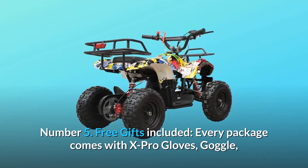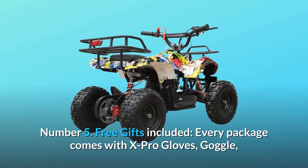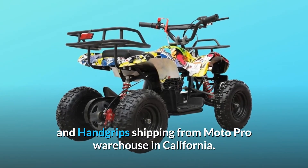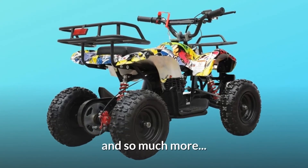Number 5: Free gifts included. Every package comes with X-Pro gloves, goggle, and hand grips, shipping from Moto Pro Warehouse in California. And so much more.